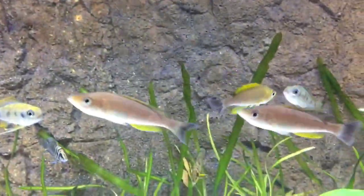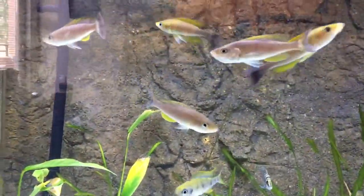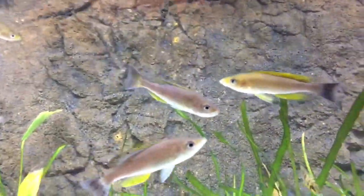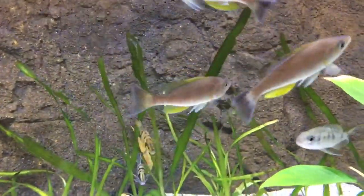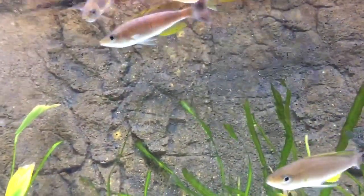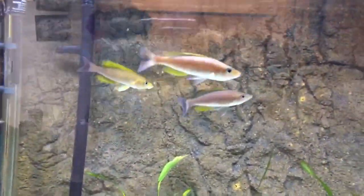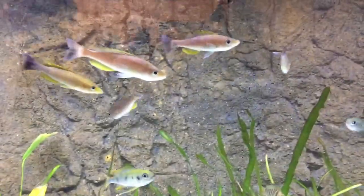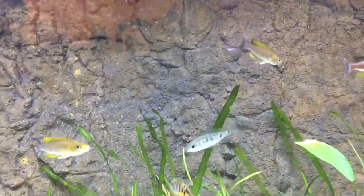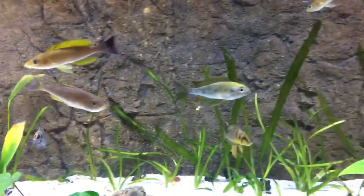Cyprichromis are a very chill fish when it comes to African cichlids. They don't really have a whole lot going on, and it's actually nice to see her holding. They're very nice and fun to have. For people that are trying their hardest to drop the aggression down in a tank, I highly suggest this. This is a very fun way to go.